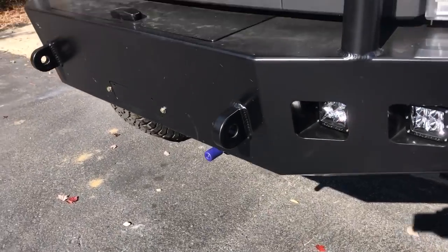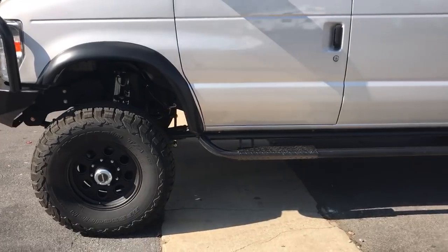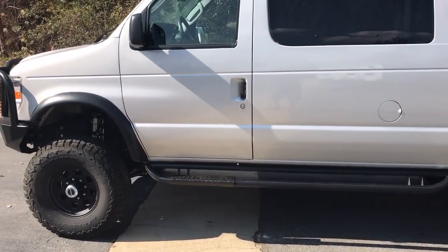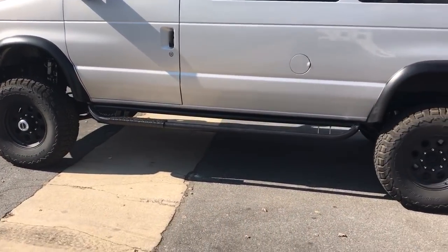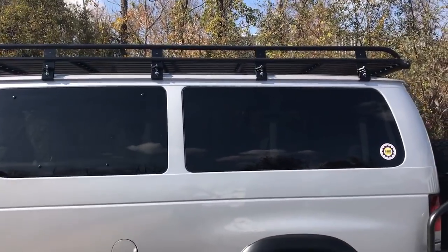You can see our front onboard airline. This rig is running a rear ARV locker, full onboard air system. Got some flares.